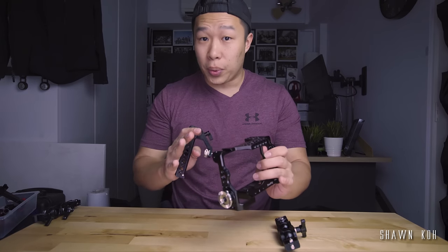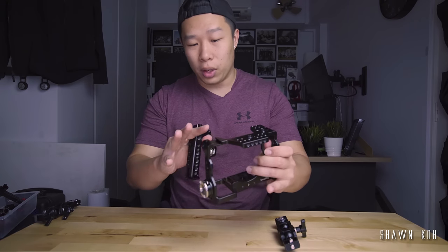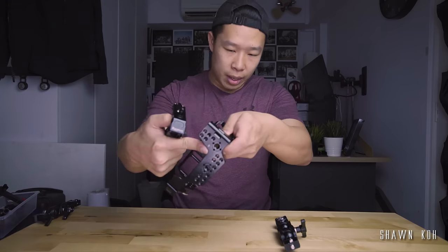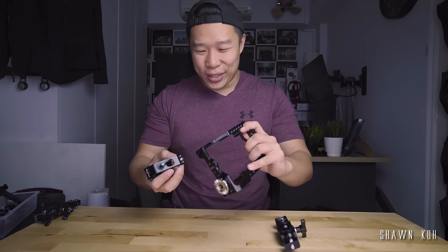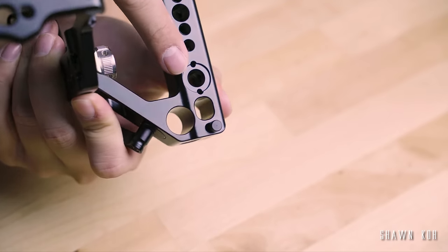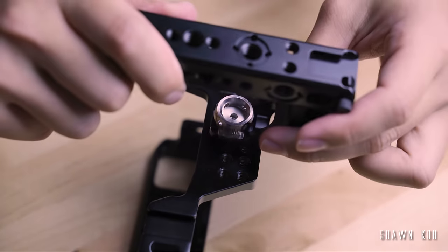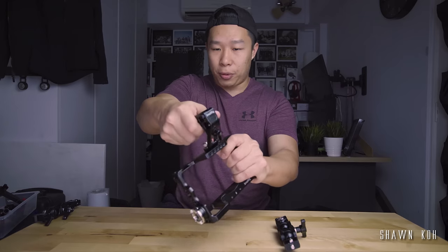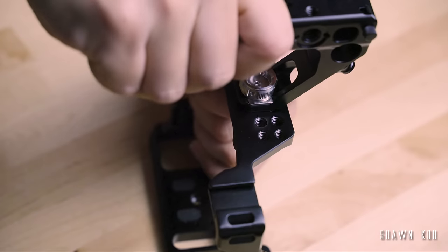The ARRI locating pin receiving holes can be found on parts of your cage. For this A7R III cage, we have two on the top and that's about it. That's also a downside about using this — the receiving holes are at specific locations, so you don't have much of a choice with that. As you can see, it's pretty quick to put on and take off, and it prevents that whole untwisting issue.